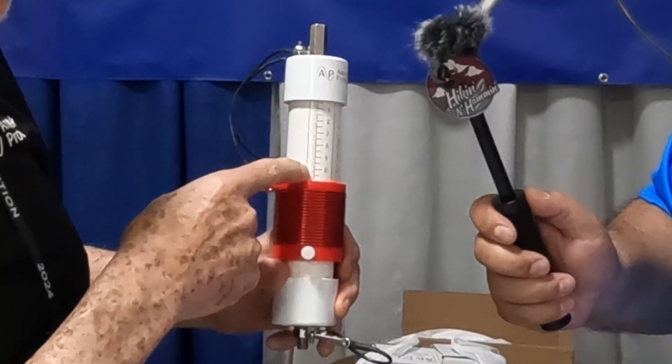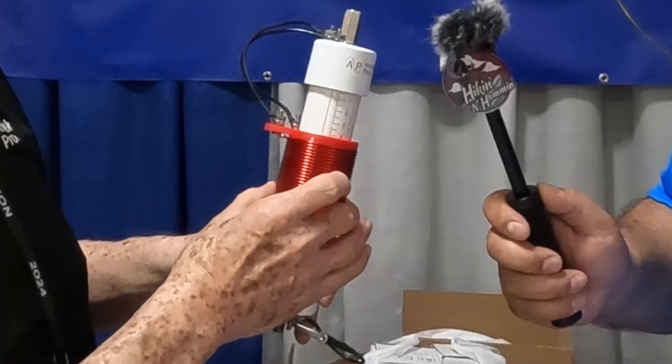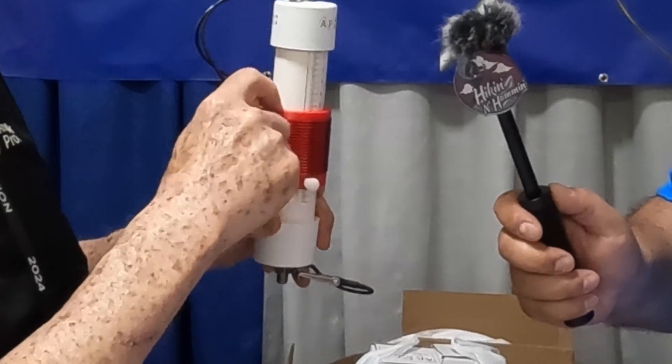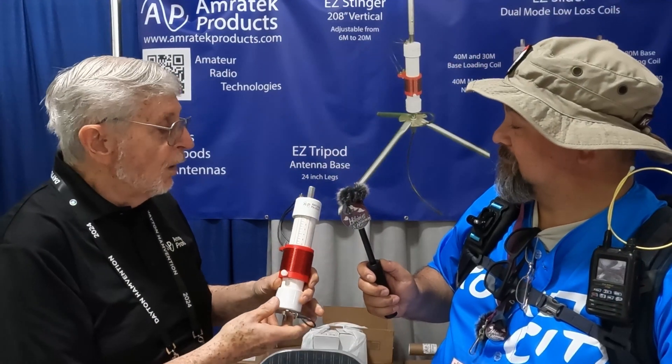The scale here is laser engraved so it'll stay, and once you tune to a given frequency you can write down the number. Of course, you could always use a black marker to mark a frequency you'd like to go to often.